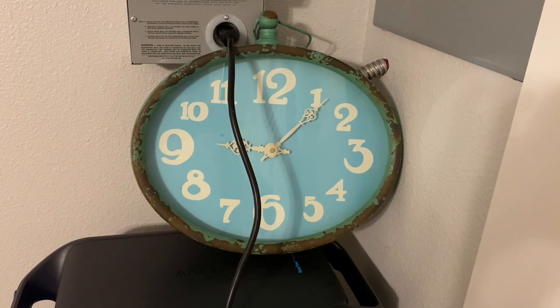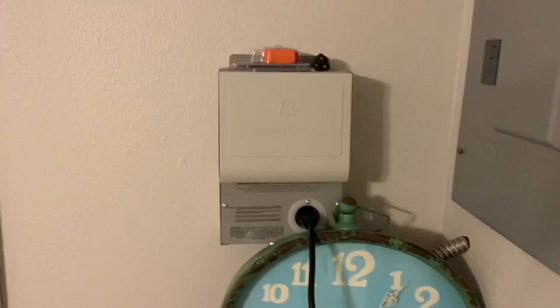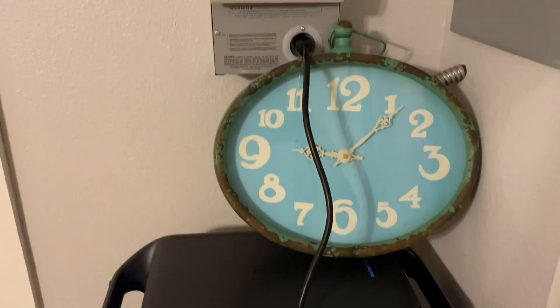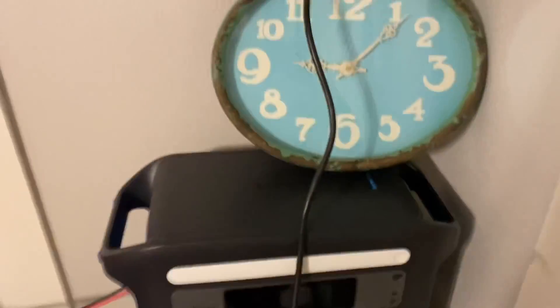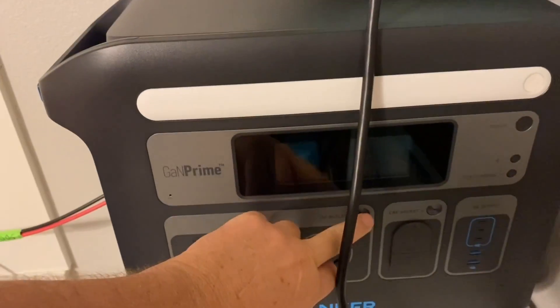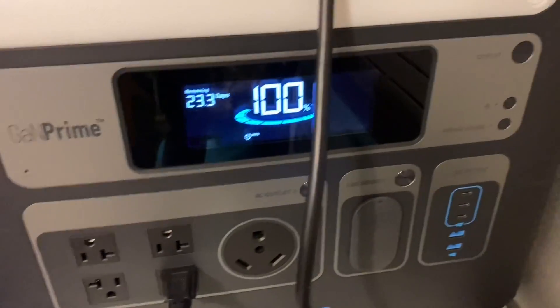When I ran it for 12 hours before I had it plugged directly into the refrigerator, not going through the transfer switch. But today we're going to go through the transfer switch and run it. In the morning — probably about eight o'clock — we'll start getting some sun with that 300 watts and we'll see what comes in. We've got the AC on now and we're about to swap the refrigerator over.